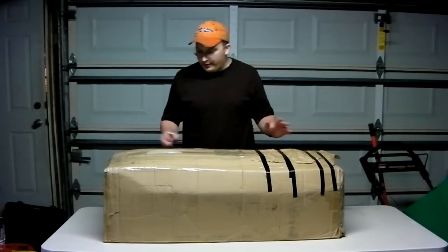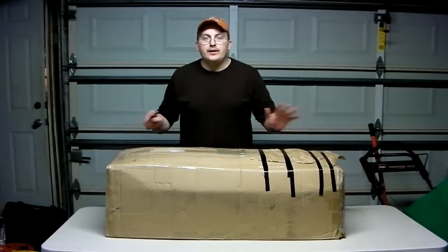Hey guys, it's me, Delft1, here with Airsoft Talk. And I have a really big unboxing for you today.